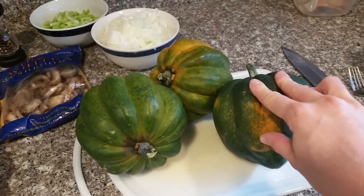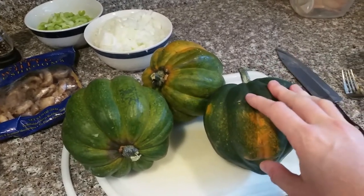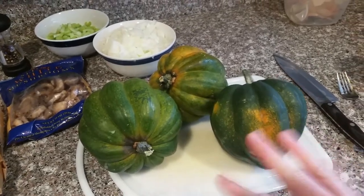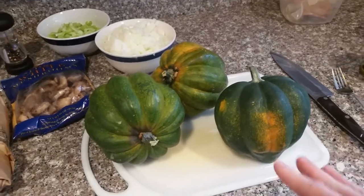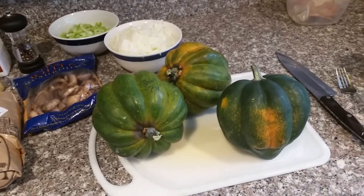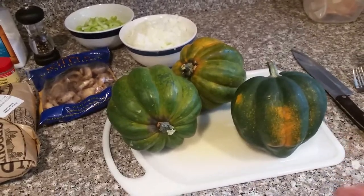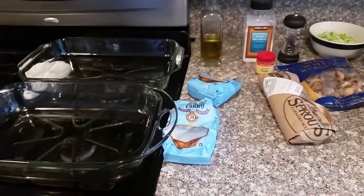I've found that acorn squash are tough to cut in half as-is, so I wash them, poke some holes with a fork, and microwave all three for five minutes first just to soften them up a bit. That makes it much easier to cut into them and remove the stringy stuff and seeds. So that's what I'm doing right now, and then I'll get them in the dishes to put in the oven.